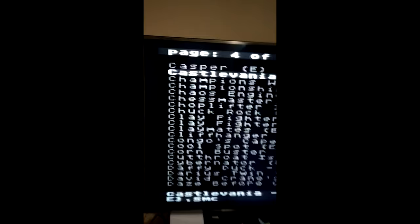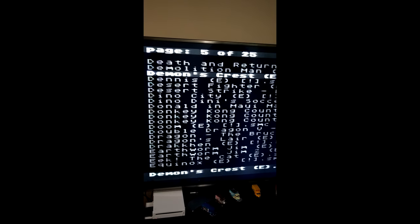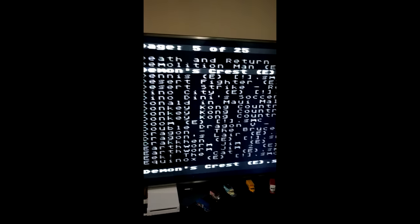I own the hard copy of all these games, by the way. There's a game — Demon's Crest. Sounds good.